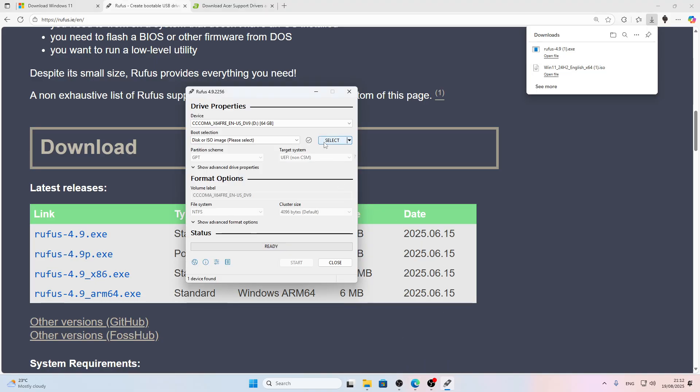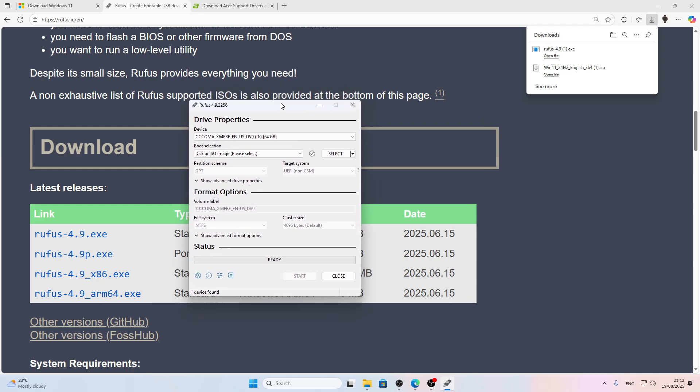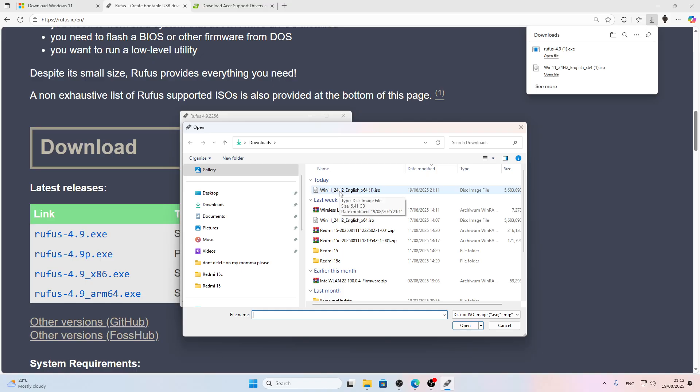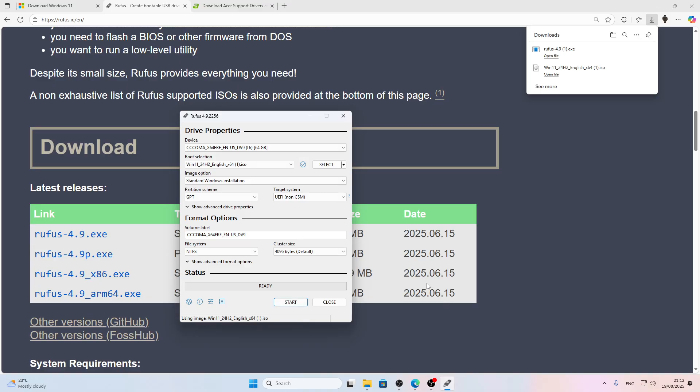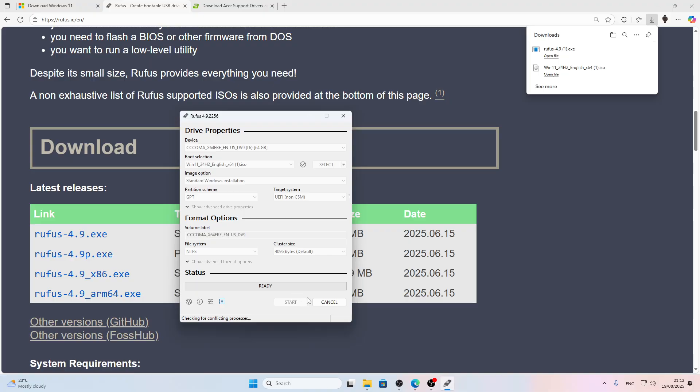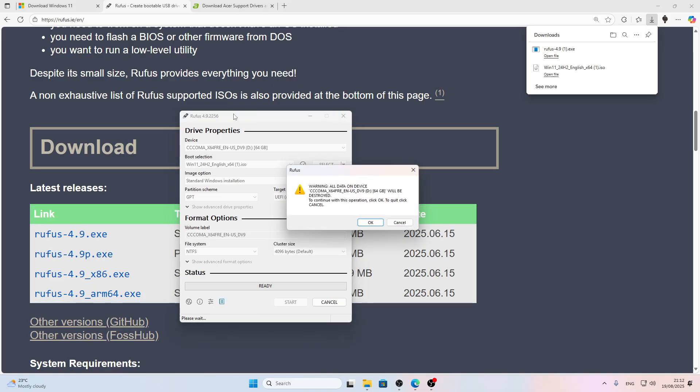Once your ISO file is downloaded, click Select in Rufus, then select the ISO file you downloaded and click Open. Now don't change anything here — just click Start. Don't check any checkboxes either, because you don't need any of those features. Just click OK and then wait until the status bar says Ready.